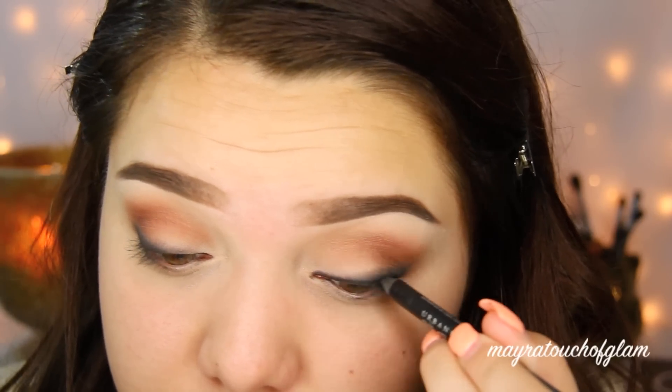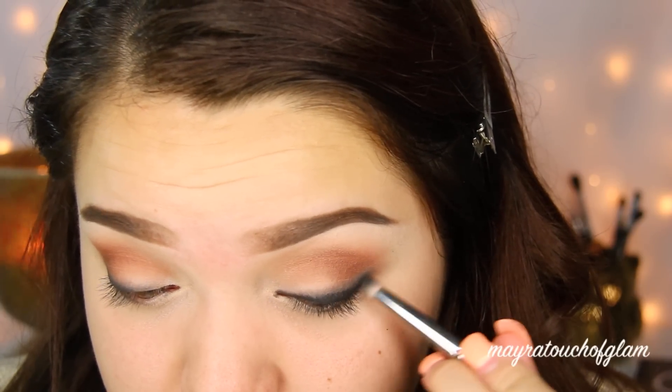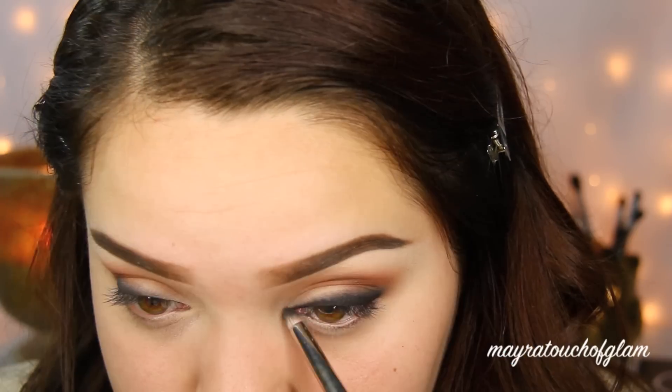Then I'm going to take that same pencil, apply it in the inner part of the eye, and then go over the rest of the lid just to make it a little bit darker. I'm going to go back in with that pencil brush and really blend that all out.